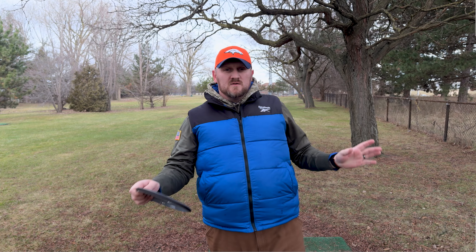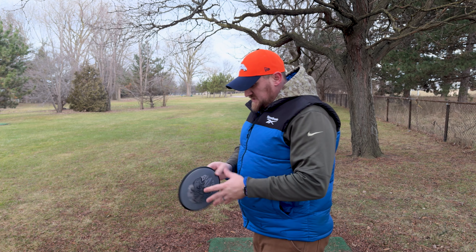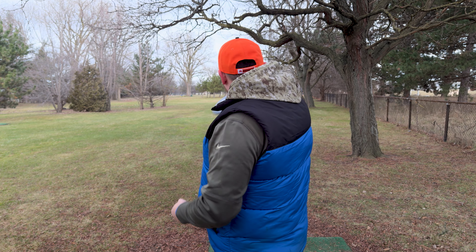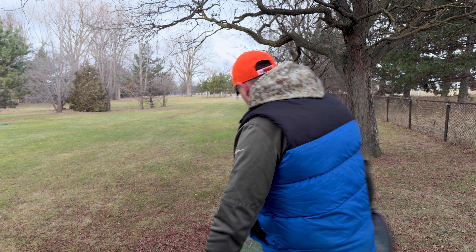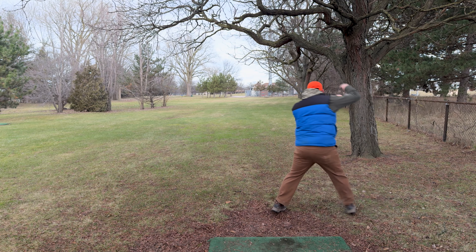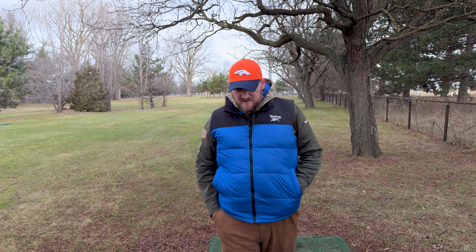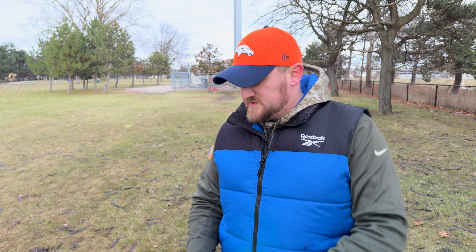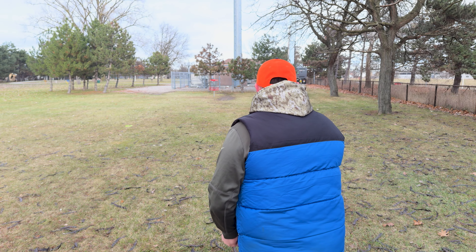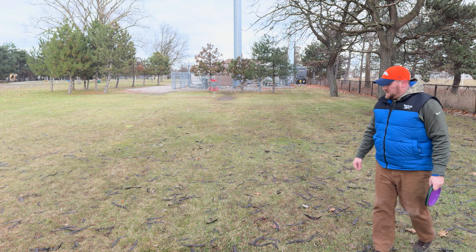On to hole number eight — 276 feet. Pretty much straight down but we've got kind of a tunnel on the right side. I'm going to throw a disc that came in my Gyro Box — the Detour. I haven't thrown this one yet. Looks great in gray and blue — let's see if we can flip this thing out there and get ourselves a birdie. Not quite, turned it over. Left ourselves some work. We got a jump putt at it, hit a tree earlier. Trying again with the Envy — right by it.